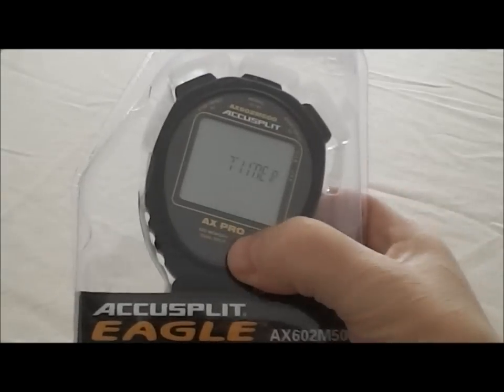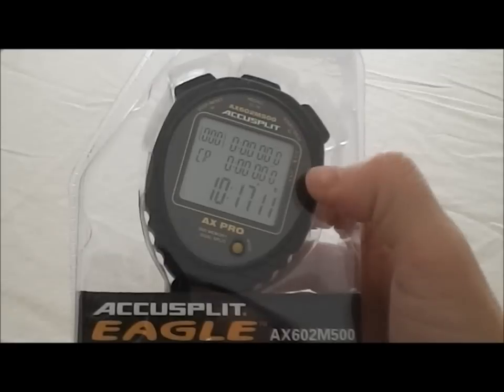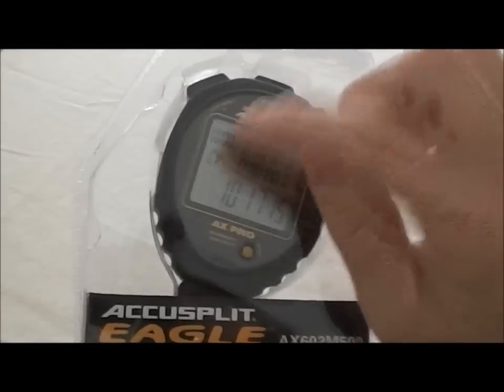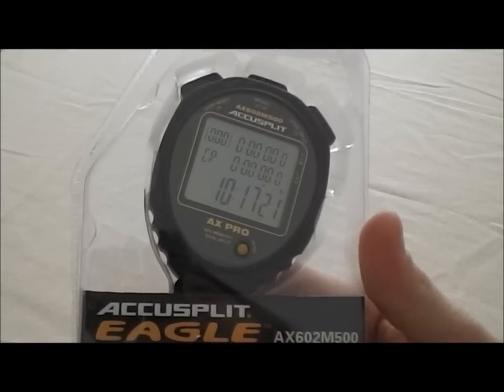Next we're now in timer mode. In the timer mode, it shows the time of day at the bottom and then you would program your countdown timer. It starts in CR, which is countdown repeat, but it has a triple mode countdown timer — which means you can set it up to either countdown and repeat that time, countdown and then stop, or countdown and then count up, depending on how you set it up.